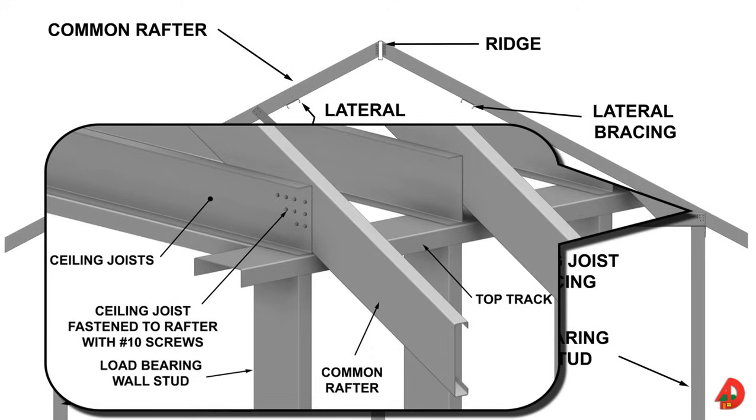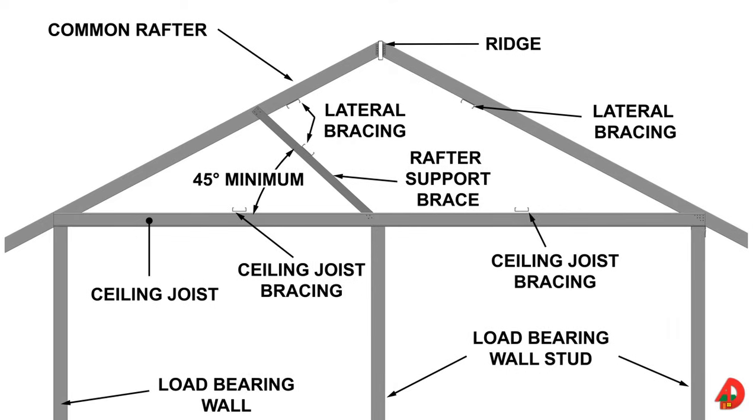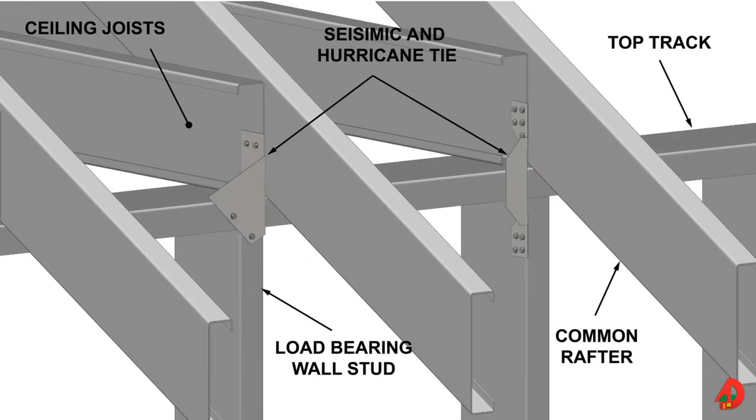The heel, or the lower end of a roof rafter, rests on the track of a load bearing wall below. Roof rafters are positioned next to ceiling joists and are securely fastened to the webs of the ceiling joists. The upper ends of the rafters are fastened to the ridge. For rafters covering long spans, rafter support braces extending from the ceiling joists to each of the rafters must be installed. Rafter support usually consists of 2x4 equivalent C-shaped 20 gauge members fastened to each end with four number 10 screws. Lateral bracing will consolidate the rafters and rafter support bracing. Lateral support for rafter support bracing can be C-shape or track members. Lateral support for rafters can be flat straps, C-shape, or track. In seismic and hurricane areas, proper metal connectors must be used to fasten the rafters and trusses.